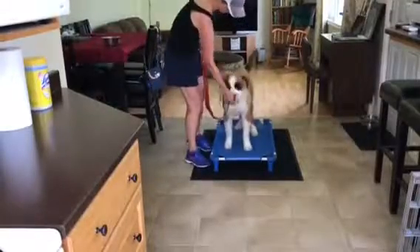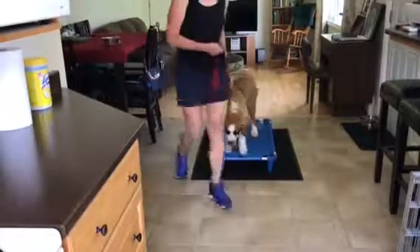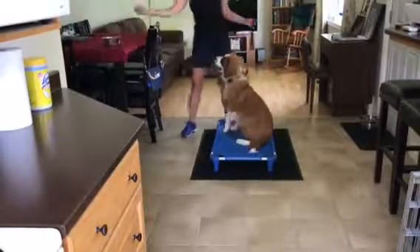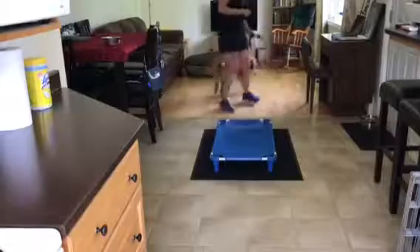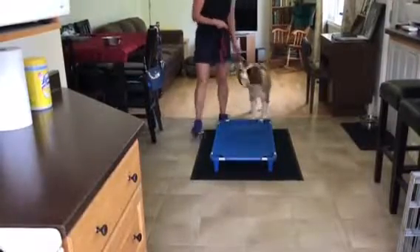Every time she put her paws on, I would mark it with 'good' and then give her some food. Now she's feeling really great about getting on the cot and really enjoying the exercise because there are lots of yummy treats coming her way. I'm adding a little bit more challenge — we worked on the sit earlier today, so I'm also incorporating that now.